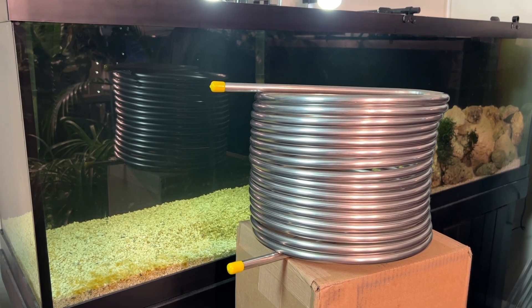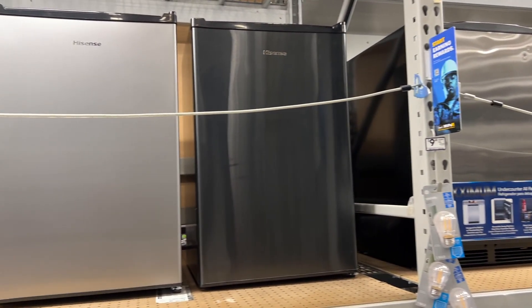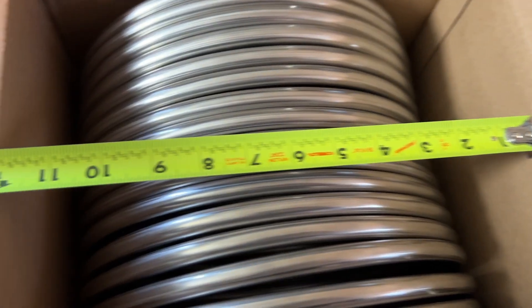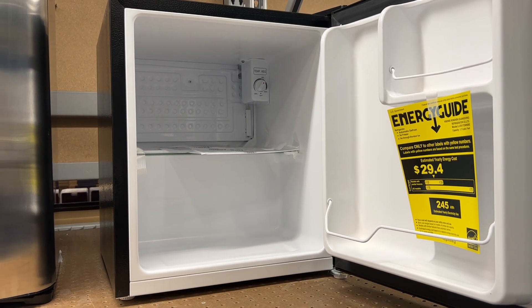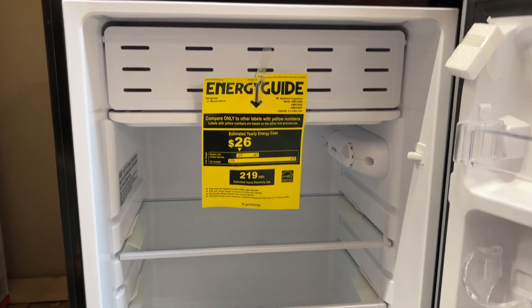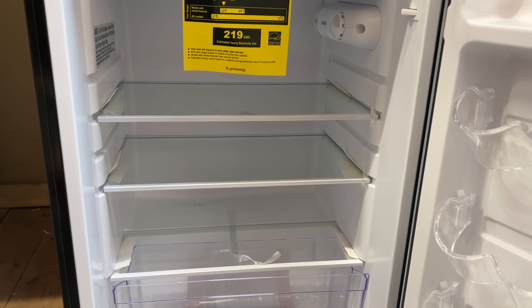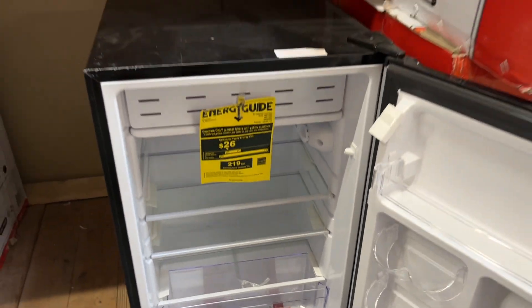Next, I needed to find some device to chill this stainless steel coil. The first thing that came to mind was a mini fridge, so I looked around the big box stores. The stainless coil takes up just about a cubic foot of space. I ended up choosing a 3.3 cubic foot mini fridge — the stainless coil will fit in there nicely, and I should have room left for keeping other stuff cool, like fish food, beer, bottles of water, or whatever.